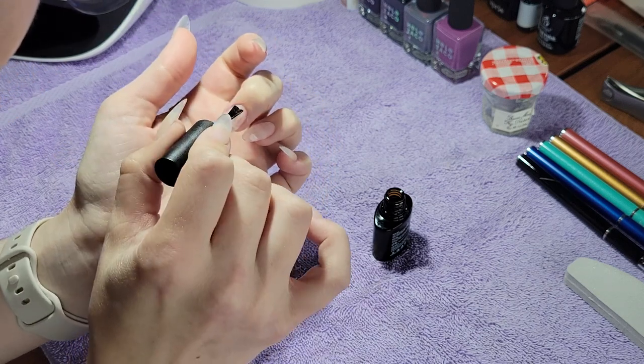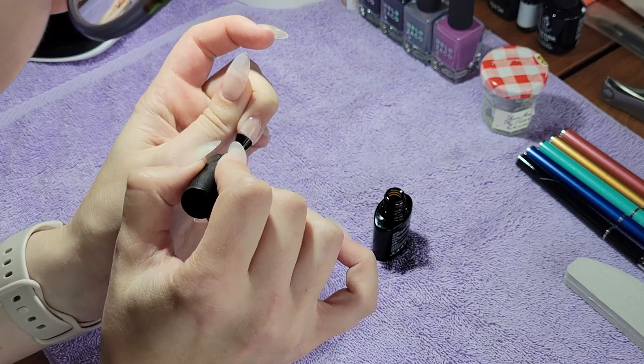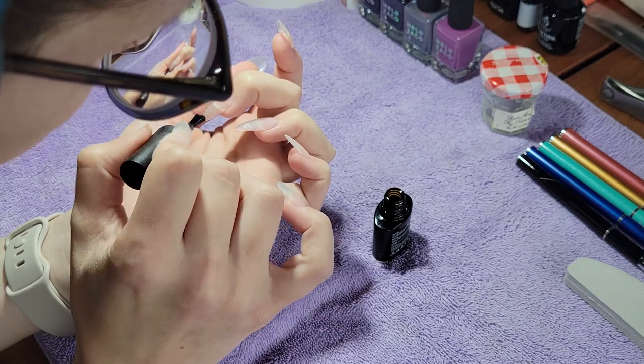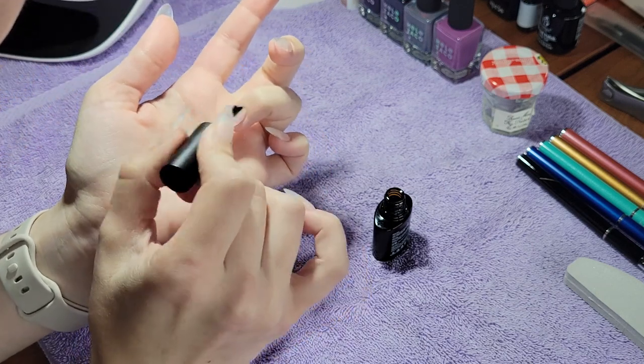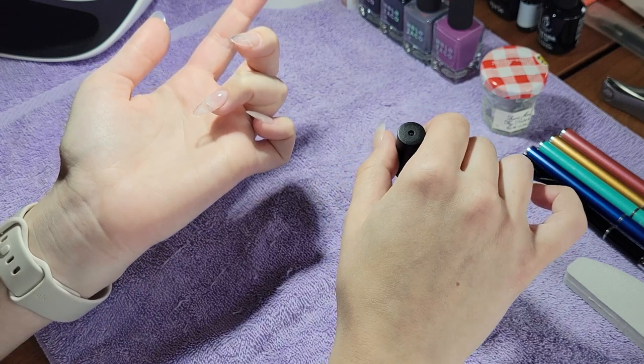So currently I'm putting on a gel base coat, and I do have the Apre Gel X extensions on. I cut my nails in the summer and it was a mistake — I hated it. So I am in the process of growing them back out, but for the time being I am wearing extensions until they get long enough.